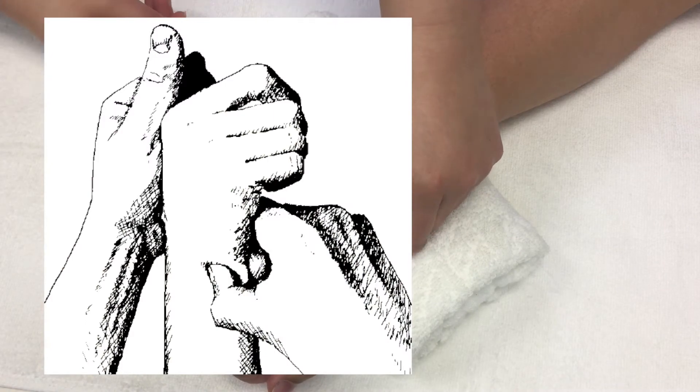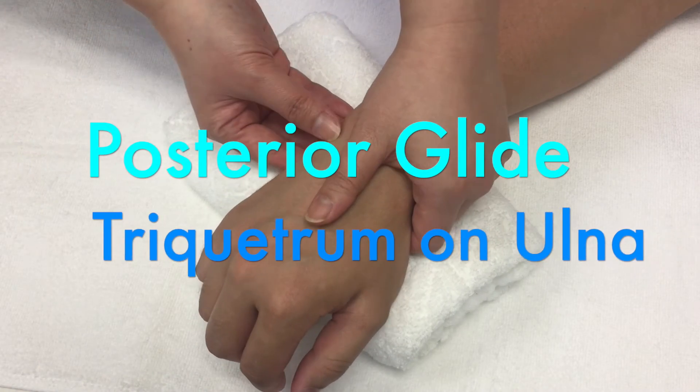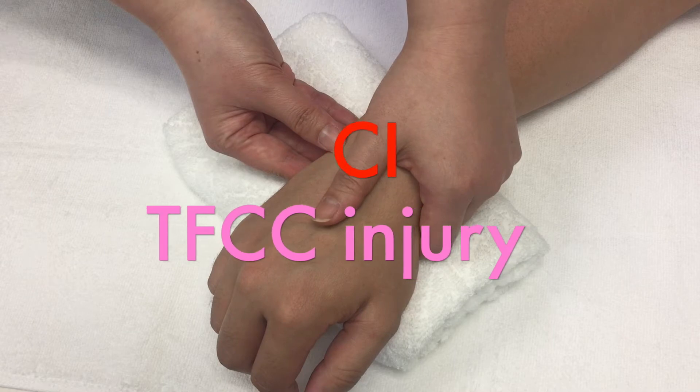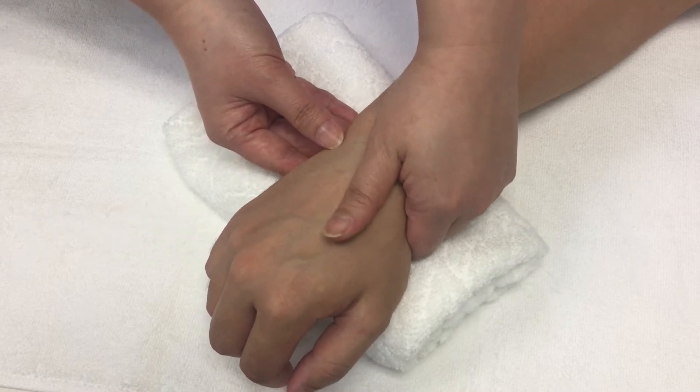To increase the last few degrees of pronation, you can mobilize the triquetrum on the articular disc in the ulnar side of the wrist. If your patient has a TFCC injury, this technique is contraindicated. Hold the distal radius and nearby carpals in one hand.